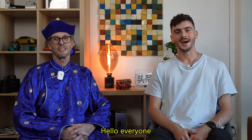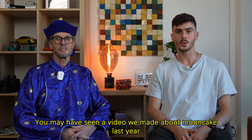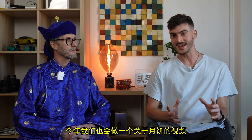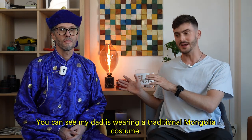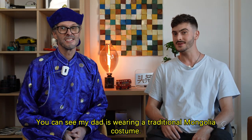Hello everyone! You may have seen that last year we made a video about the Year's Day. So this year we're going to do exactly the same. You can see my father wearing the traditional clothes. Isn't it beautiful?